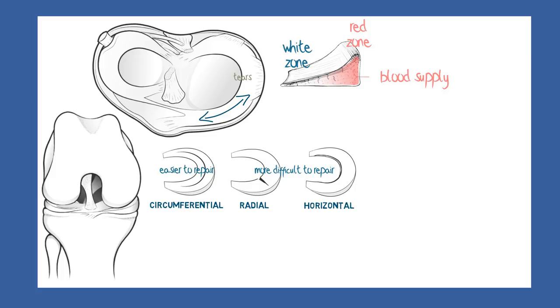Horizontal tears are problematic because of a valve-like effect that tends to force the joint fluid into the tear with each step. This may be so extreme that a fluid-filled chamber extrudes from the outer edge to form a meniscal cyst.